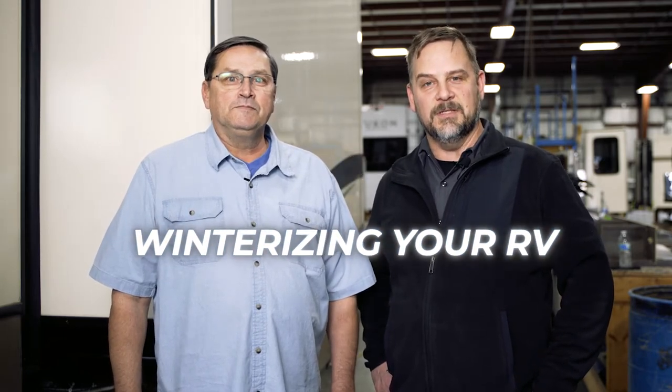Hi, here's Bart Taylor and this is Matt Arndt. Welcome back. Today we're going to show you part two of how to winterize the plumbing system of your RV using the antifreeze method.